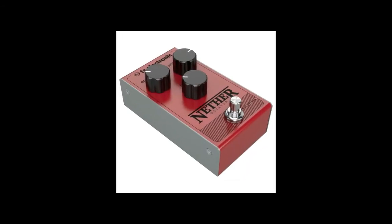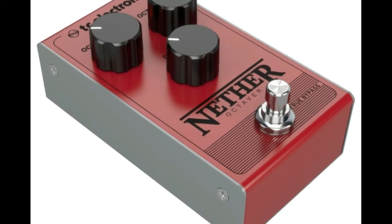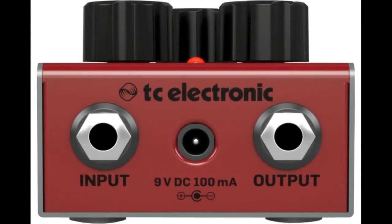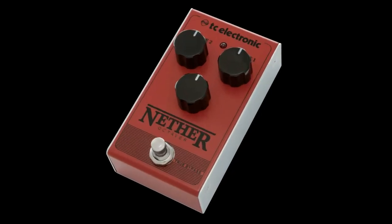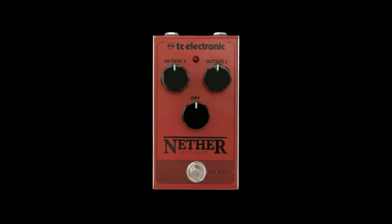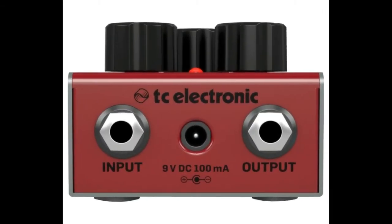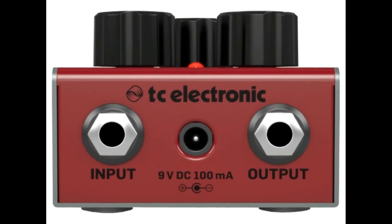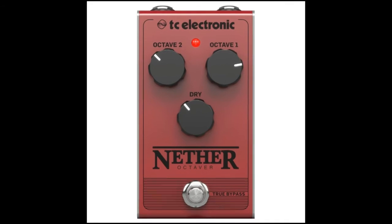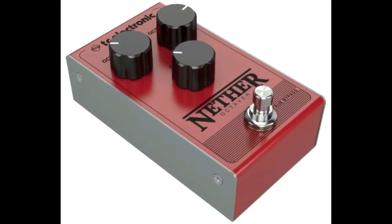Compact and gig worthy design. The Nether octaver pedal features a durable metal chassis designed to protect the internal components against moisture and the day-to-day life of a gigging musician. The pedal is also equipped with top mounted jack ports, maximizing pedal board space and allowing players to fit more pedals on the rig. Each control knob is designed with rugged edges, allowing players to control the settings with their foot during performances, while the intuitive control layout offers a user-friendly operation perfect for beginners.